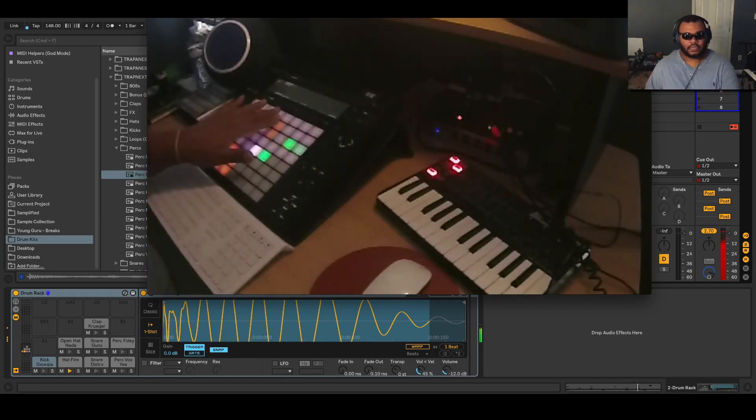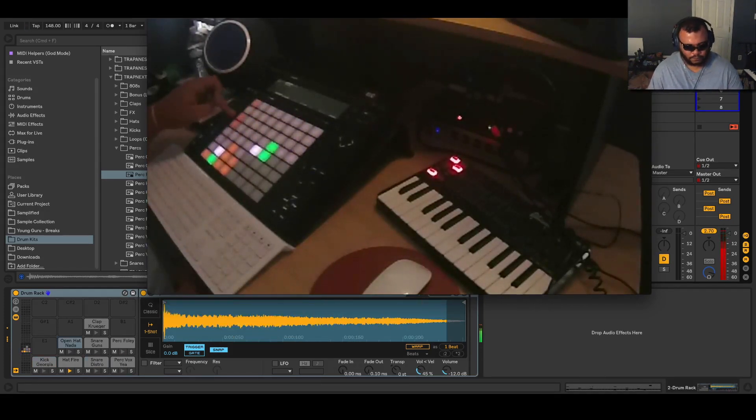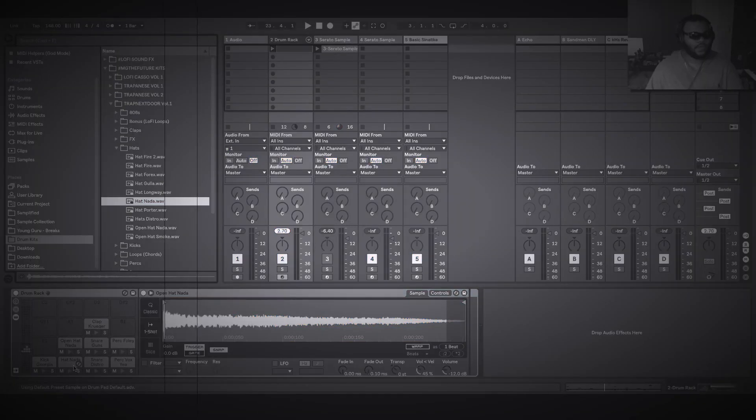We got the drum pattern — nothing too crazy. I want to add a little more bounce to it, maybe some doubles. And then if that gets too repetitive, usually it's the hi-hats that really get to people, so we'll pick a different hi-hat — this way you can't tell that we really did anything.